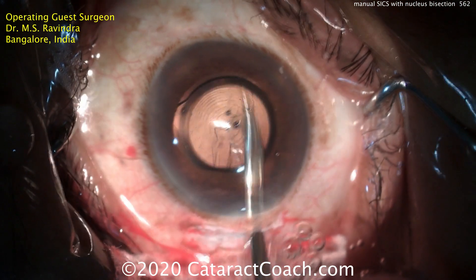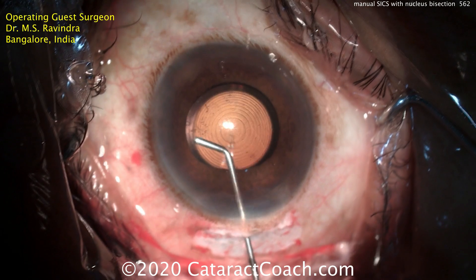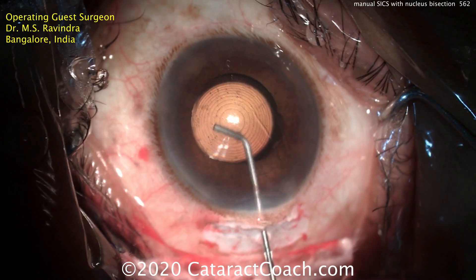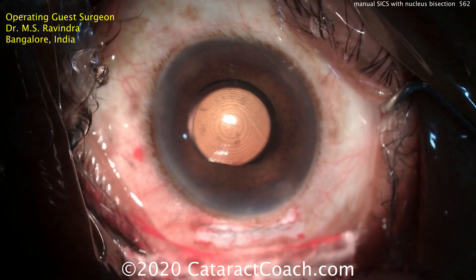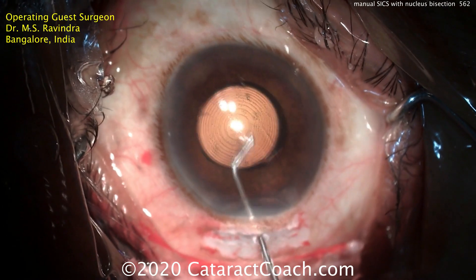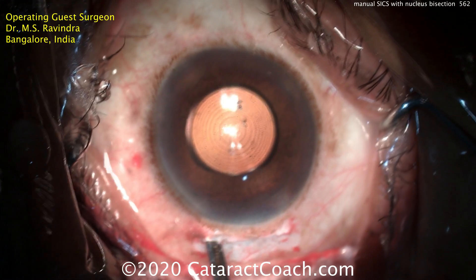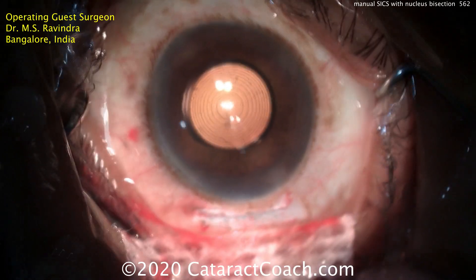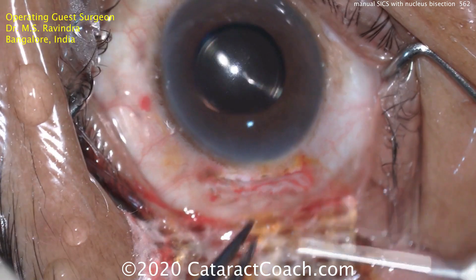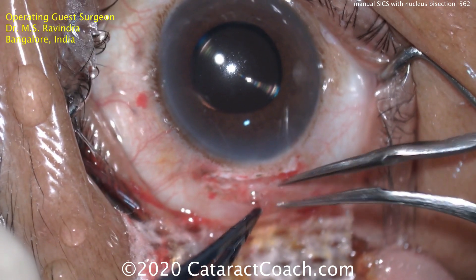The Simcoe cannula goes in again to wash out and aspirate any viscoelastic, and a little bit of hydrodissection can even be done to ensure there's no trapped viscoelastic. The lens looks beautifully centered. Checking the other side as well, making sure there's no retained viscoelastic and getting centration just right. One last check with the Simcoe cannula, then inflating the eye. He's going to seal the incision without sutures — just using fibrin glue. There's the first component and then the second component, which seals the tunnel and helps hold the conjunctiva over it.